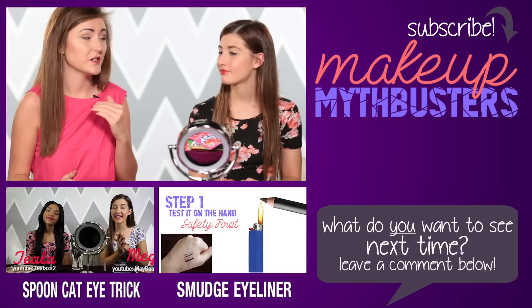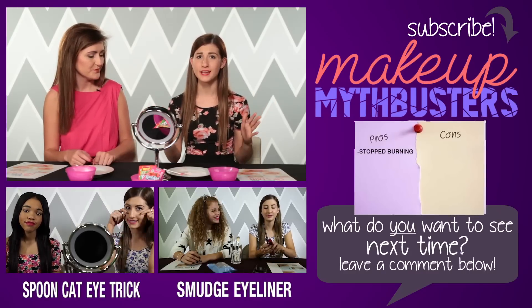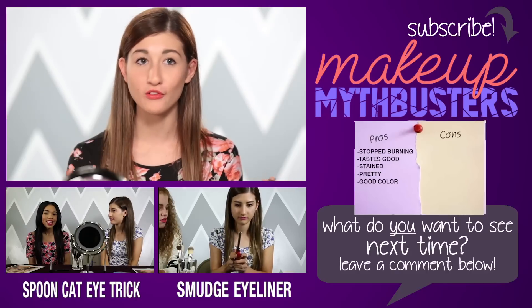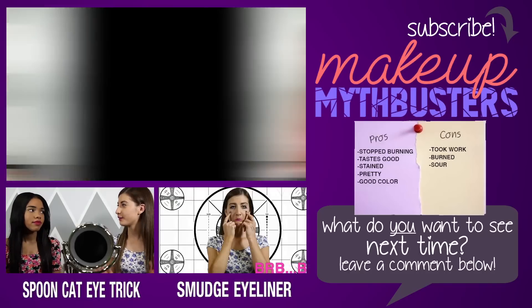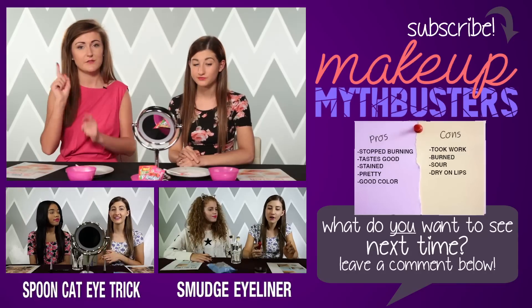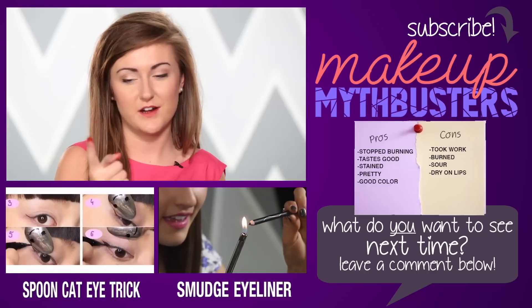I would expect this to stay on kind of like how candy stays on. But now that we've done it on purpose and in a more even way than candy would do it, I'm kind of excited. I like it. I feel like this is going to last. I recommend this — it took a little work, it has stopped burning now, and it tastes pretty good every time I lick my lips. And it is stained — I just went like that and nothing came off my finger.